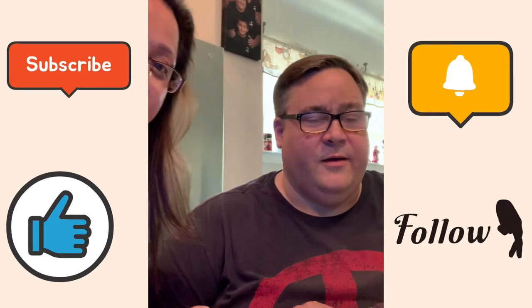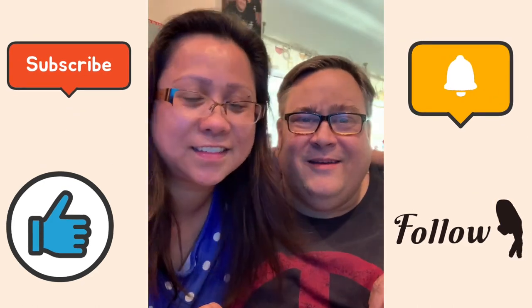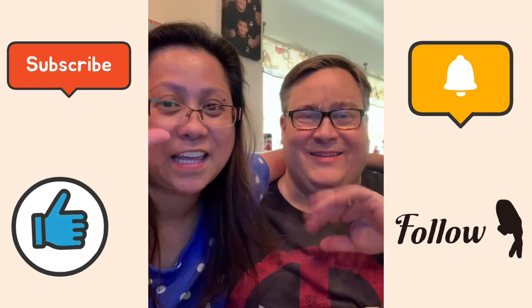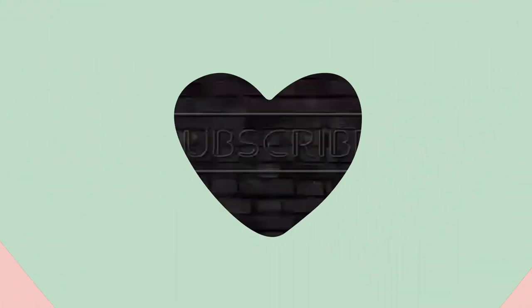Hope you enjoyed it. Like and subscribe, and if you want to see more videos like this, put that in the comments. Alright, thanks — bye! Thanks for watching, bye!